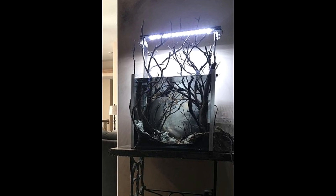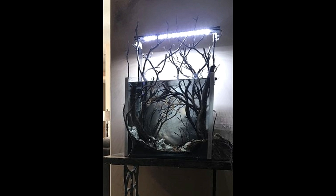One of my tanks is gonna end up getting scaped like this if I ever get around to setting up my fish rack.